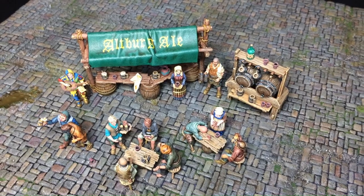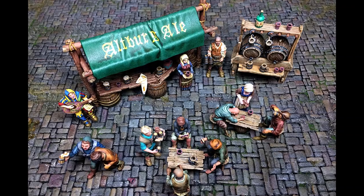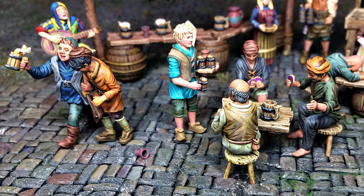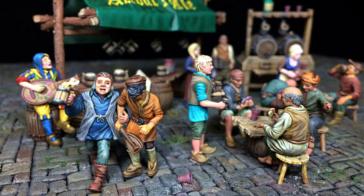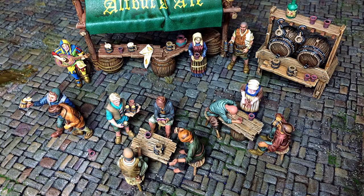I'm thrilled to start the second stall, and I'm confident it will be magic. Also, a quick heads up — Fenris Workshop is holding a Black Friday sale until December 1st. Check it out through the link in the video description. Until next time, keep on painting, and take care!